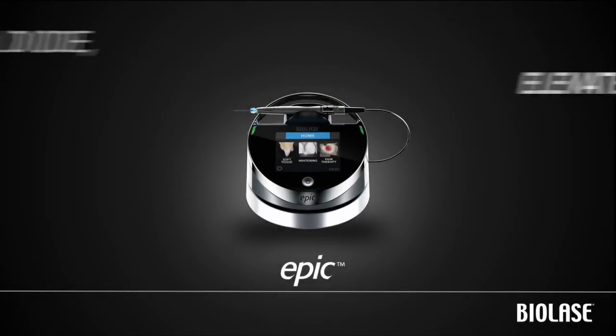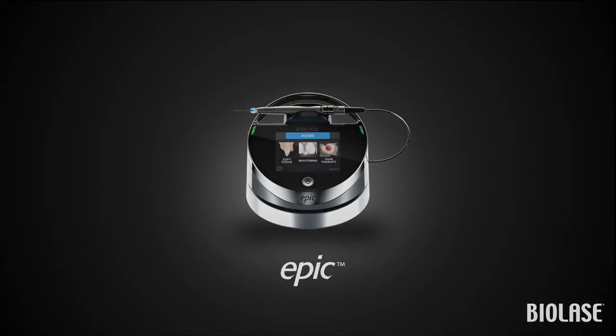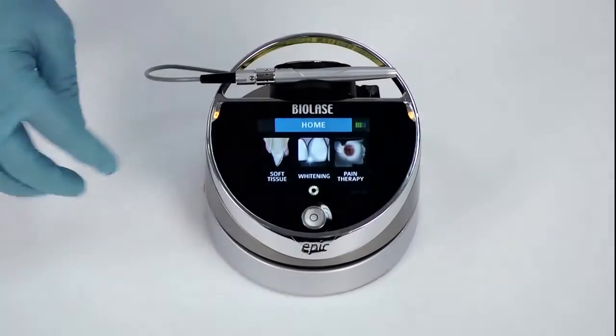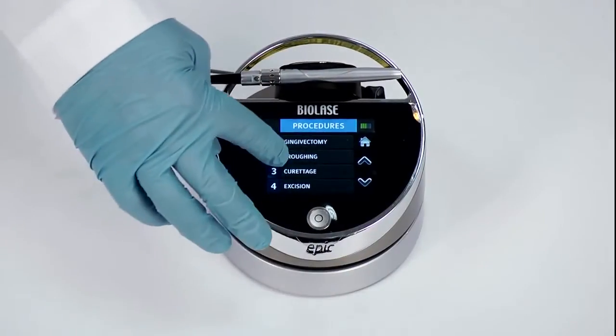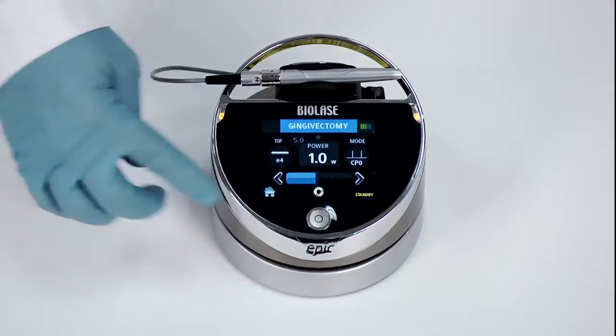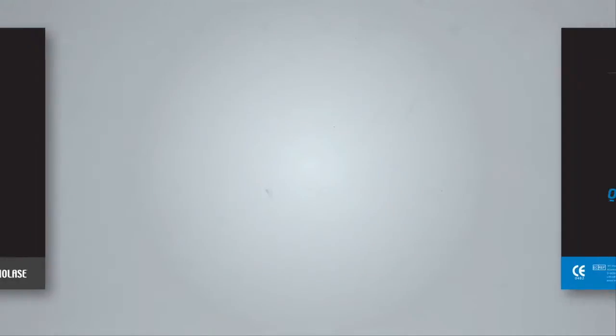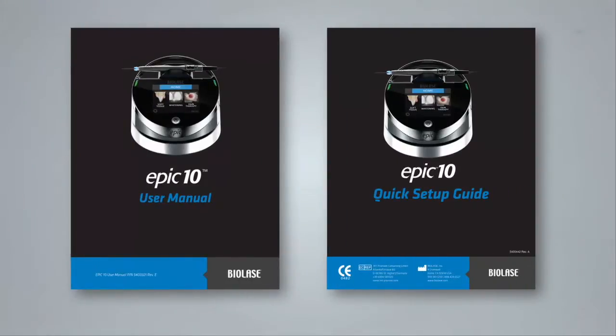Congratulations on purchasing the EPIC 10 Diode Laser System from Biolase. EPIC is the world's first diode laser system that combines soft tissue surgery, whitening, and pain therapy in a single device, with an easy-to-use touchscreen that simplifies the steps needed to get to work regardless of which treatment type you are using. For complete details, please refer to the EPIC user manual and quick setup guide included in your packaging.